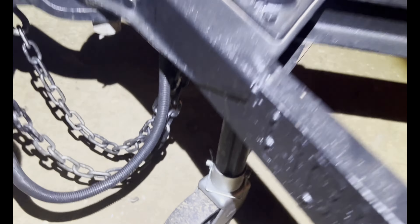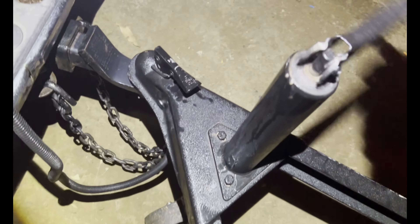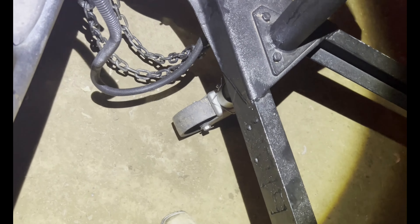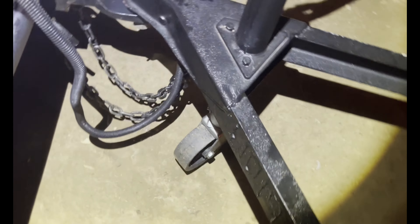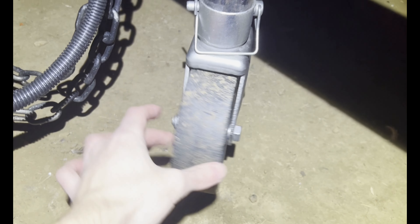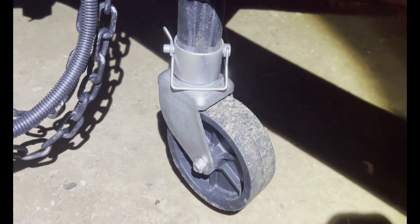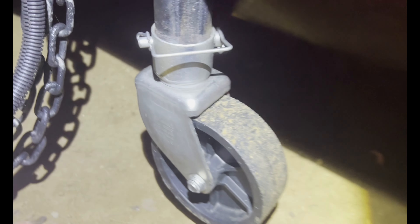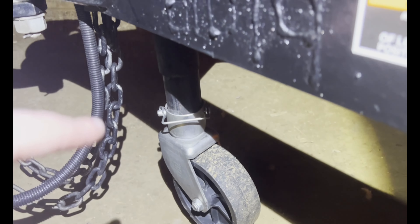The next thing is you want to jack it up and make sure that wheel is off the ground. Going counterclockwise takes it up; clockwise will lower it. You want to get it jacked up to the point where it's all the way up. And if you have a wheel like this and it hangs down too far, you're going to want to take it off — just undo the pin and it comes right off. Just make sure it's jacked up high enough that it's not going to scrape anything.